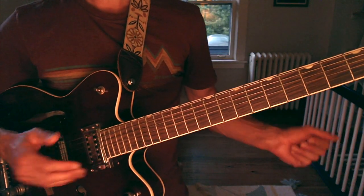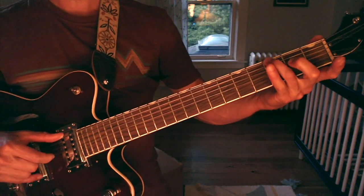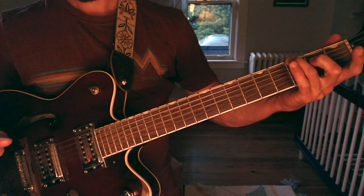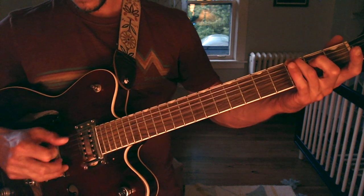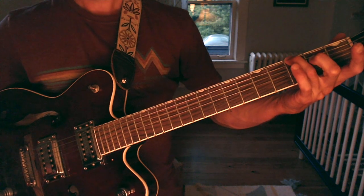The first measure is a pickup beat, just three and four. We have a G chord, just the third fret on the low string. I'm hitting the sixth and third string together. Then the thumb is on the fourth, and then my melody notes on the second. And that's it.